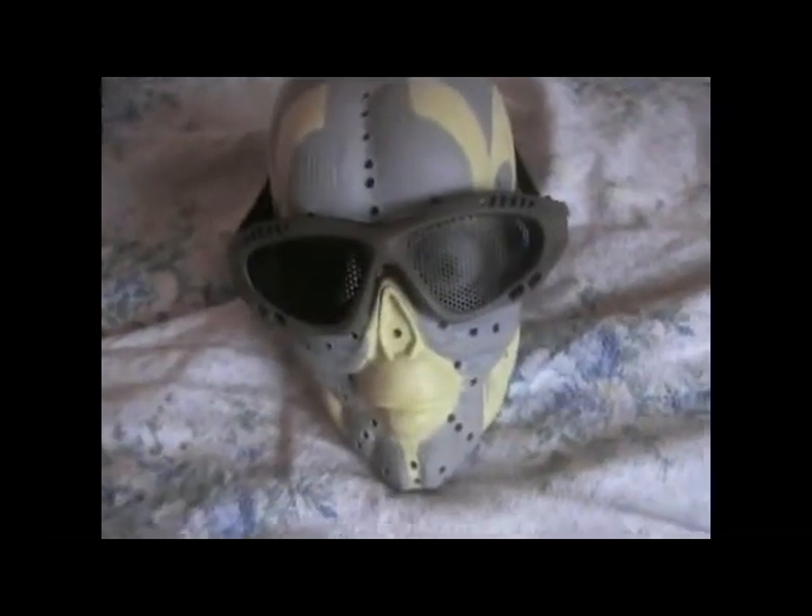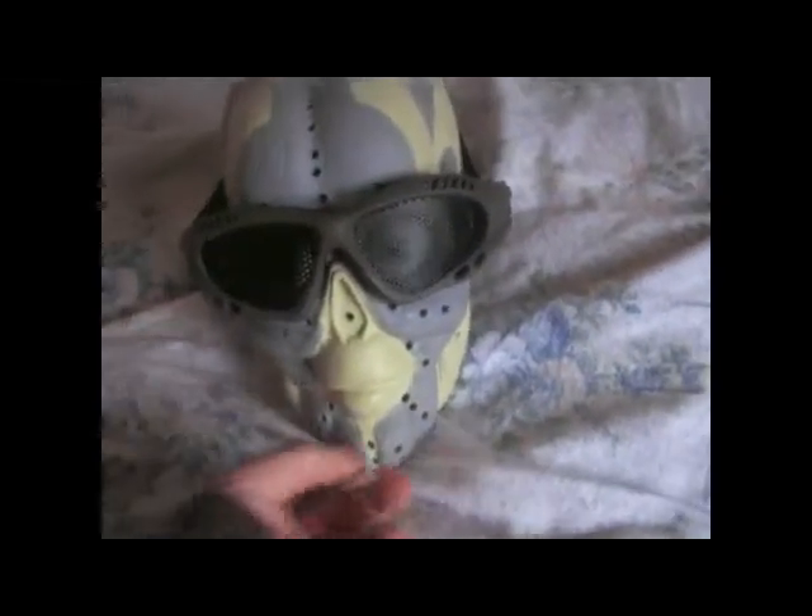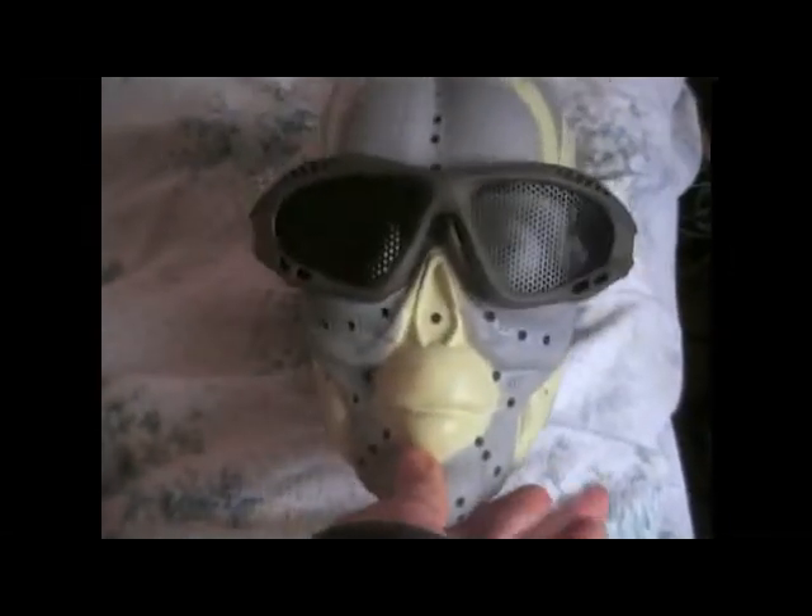Hey guys, Ronan from West Irish Airsoft, and today we're doing a review of these mesh goggles that I got from Mid West Airsoft. So yeah, let's begin the review.